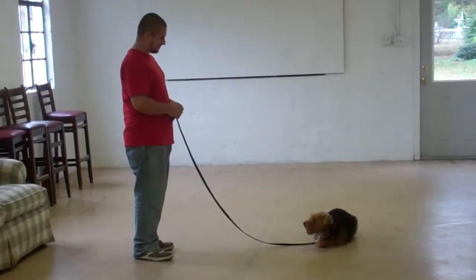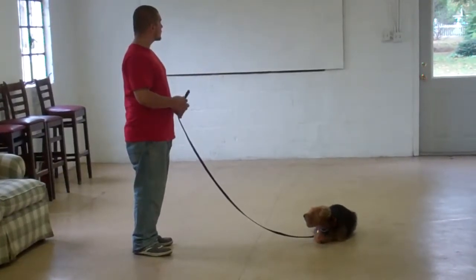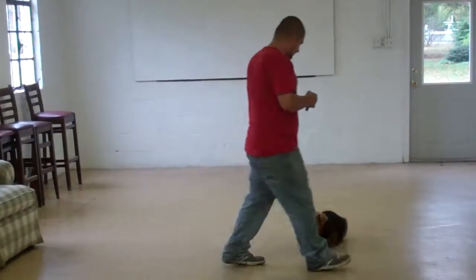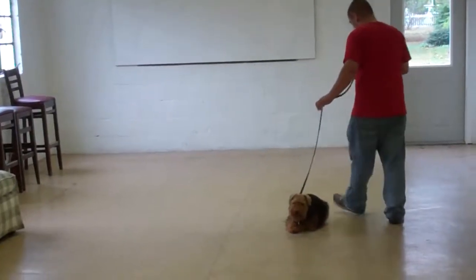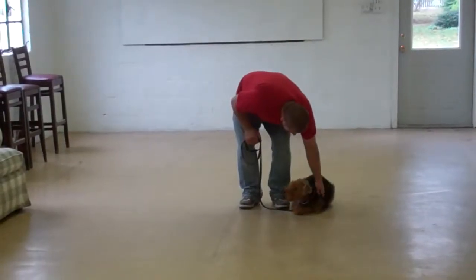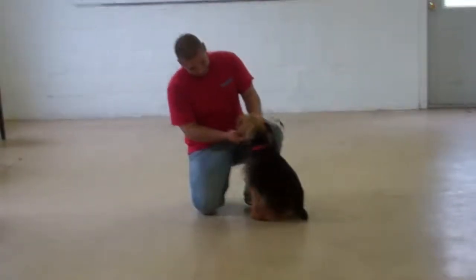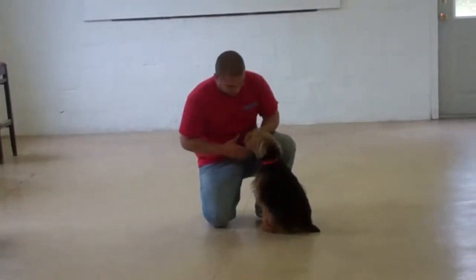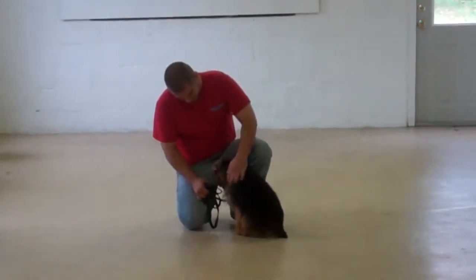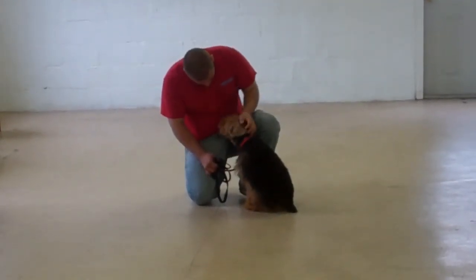Very well demonstrated — great job. So we've demonstrated for you today all the obedience commands that Miss Abby has learned here at school. It's been a pleasure working with Abby; we've enjoyed having her. We ask that you keep us posted on her progress when she returns home, and we thank you again for choosing Williams Dog Training Company as your personal dog trainer.